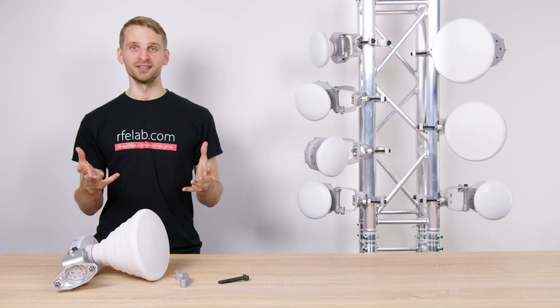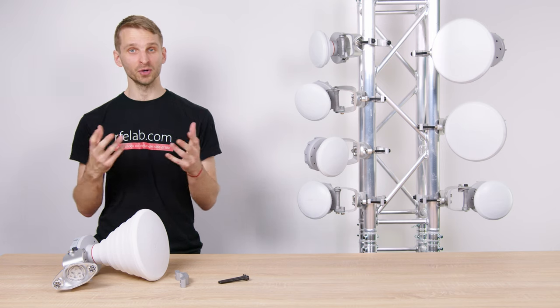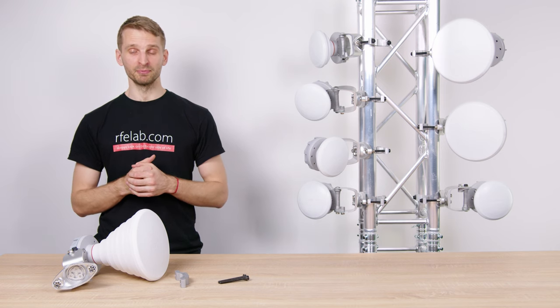With symmetrical horns, you can grow smart, reject noise, and save spectrum. If you want to know more about our products, go to our product page at rfelement.com/products.